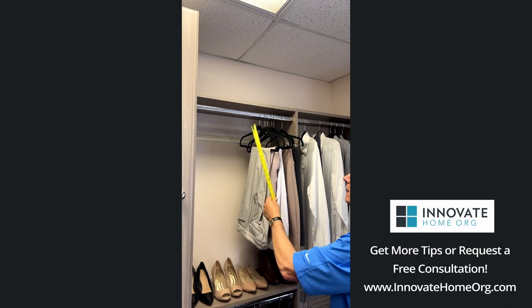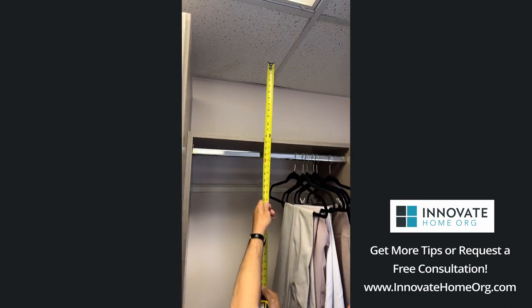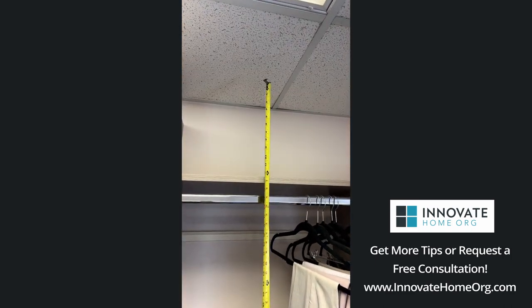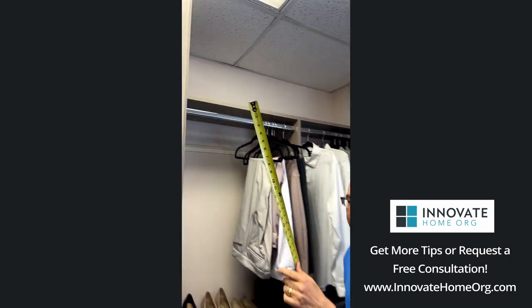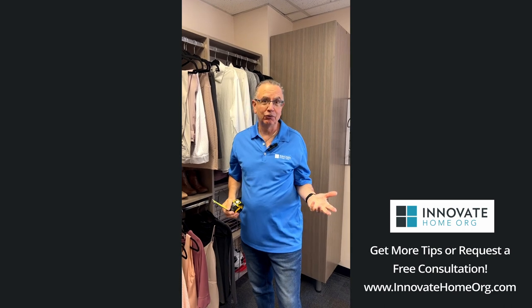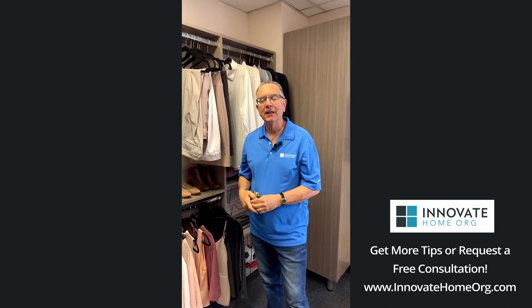What that'll do is leave about 12 inches of space above, which gives you enough room for out of season clothing, hats, boxes of shoes, whatever you may want to put up there.